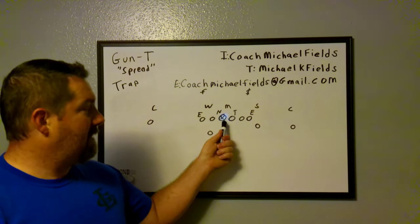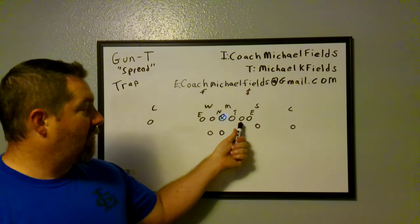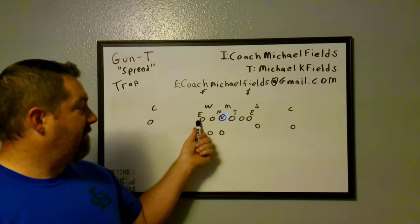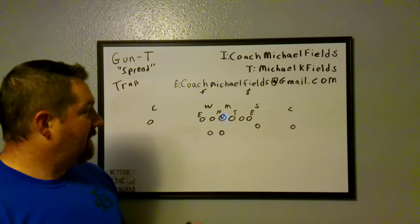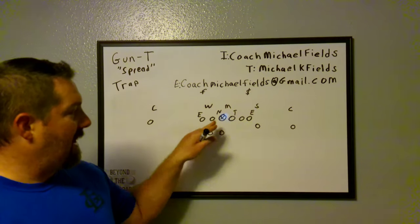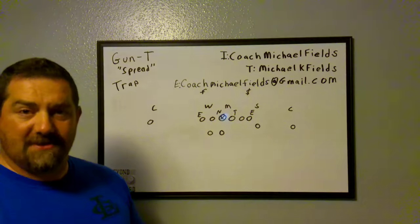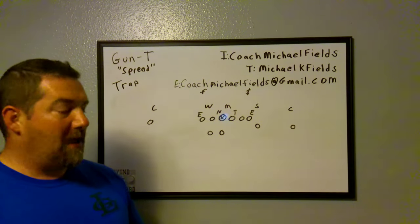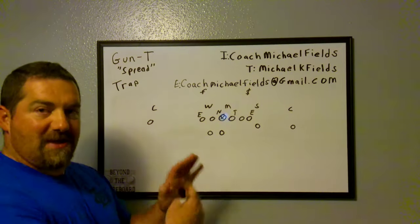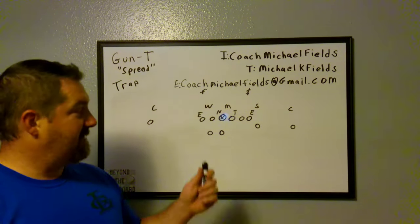We are a hole team — a numbered hole team. Holes are two, four, six, eight on one side and one, three, five, seven — sometimes we'll call nine — on the other. For quick alignment rules, we run 18 to 24-inch splits. We like to run two-foot splits all the time, but teams will start to squeeze in on us so we adjust based on the defensive alignment.